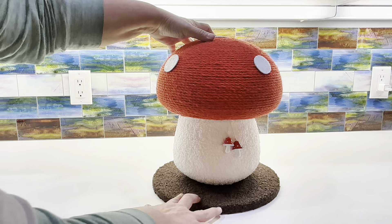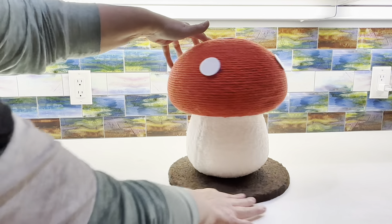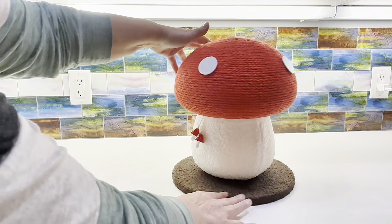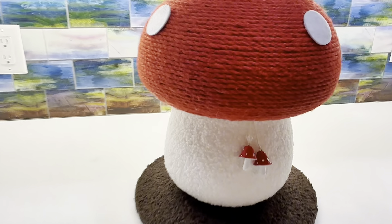I will do a follow-up video with it to show you what the cats do with it when they see it, but it has such a cute design. It's aesthetically pleasing to put out in your home or wherever your cats are.